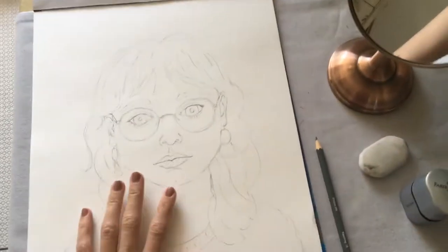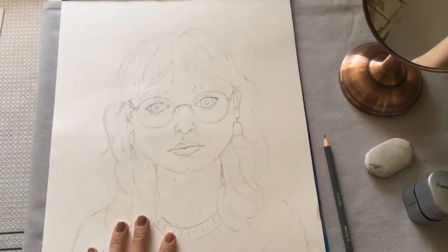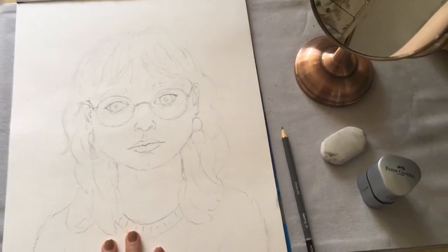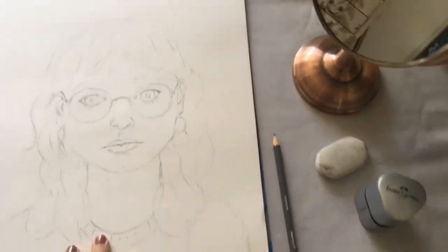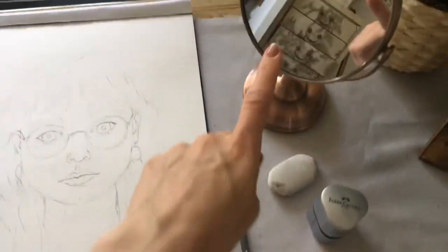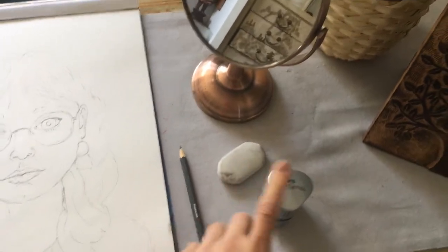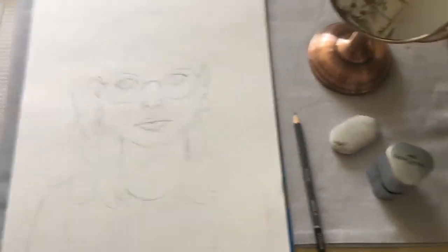To do this you will need your self-portrait that we started last week. If you haven't started one yet, that's okay — you can go to the first video where we did this together. You will also need a pencil, a mirror so that you can look closely at your own face, and it's really helpful if you've got a rubber and a pencil sharpener.